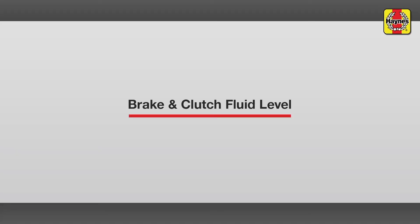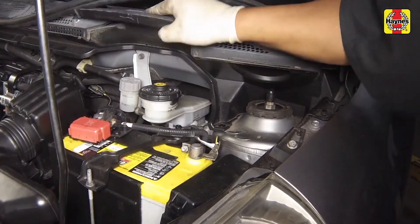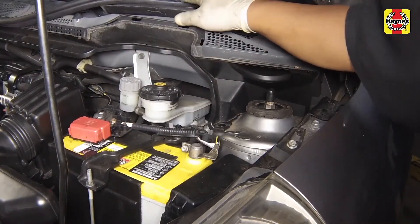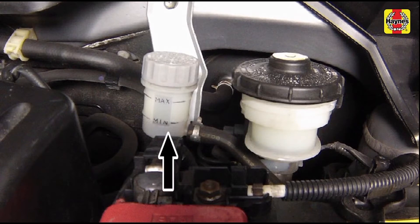Brake and clutch fluid level. The brake master cylinder is mounted on the front of the power booster unit in the engine compartment. The hydraulic clutch master cylinder used on manual transaxle vehicles is located next to the brake master cylinder. The fluid level should be maintained between the maximum and minimum lines marked on the side of the reservoirs.